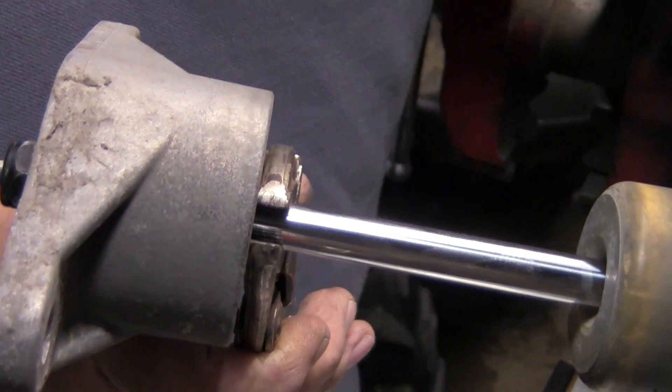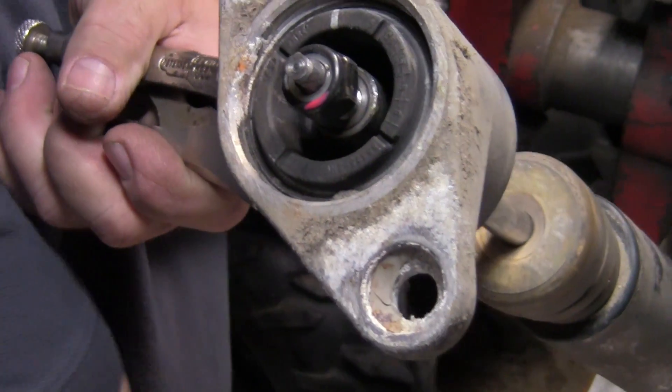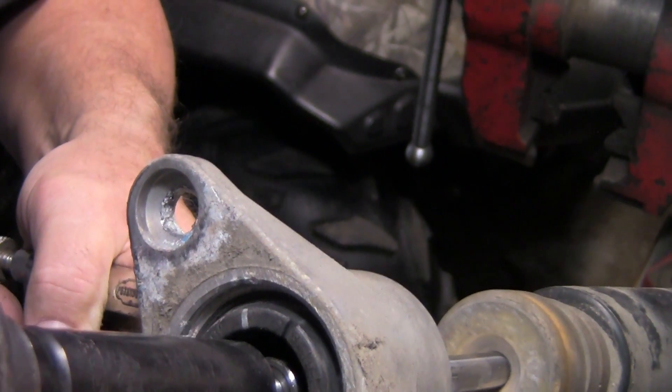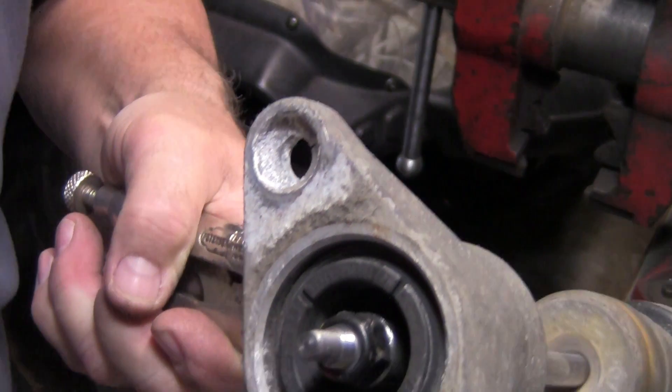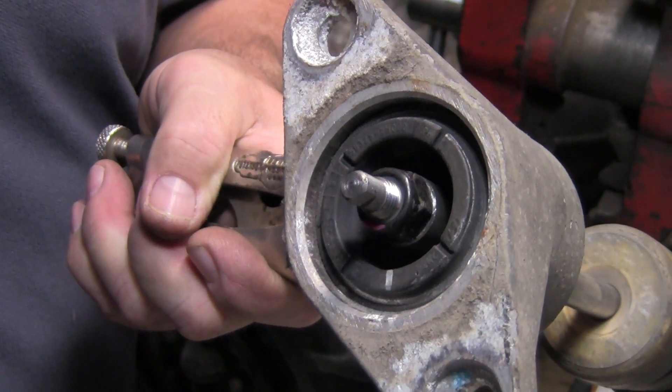I'm going to put this pair of vice grips as close to here as I can get it, just like that. Now I'm going to go ahead and tighten it down with the impact wrench. I'll put the cap on it and go ahead and install it.